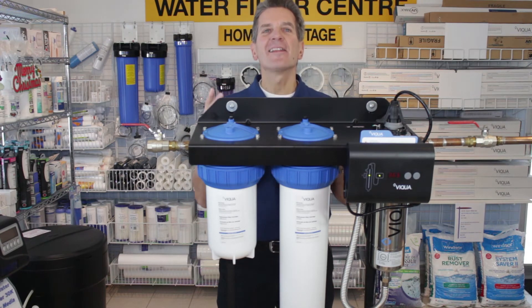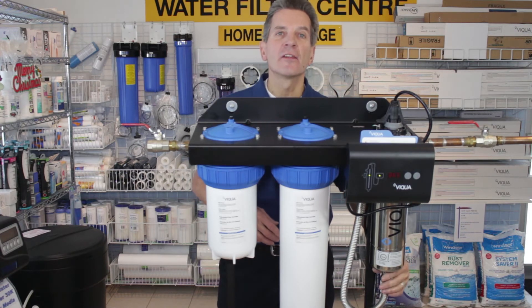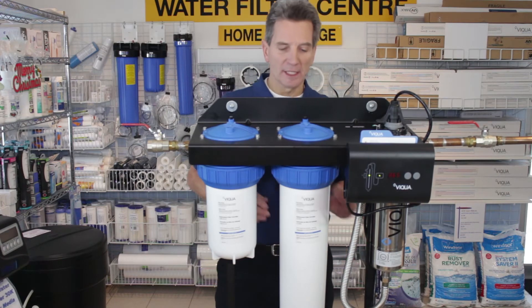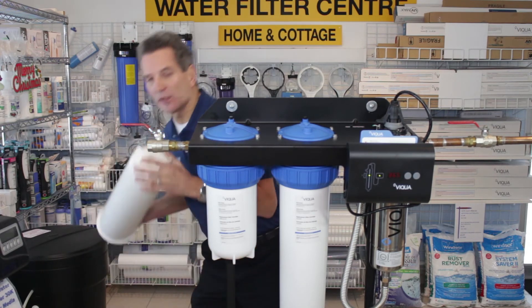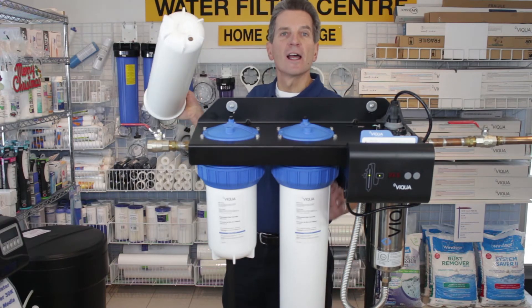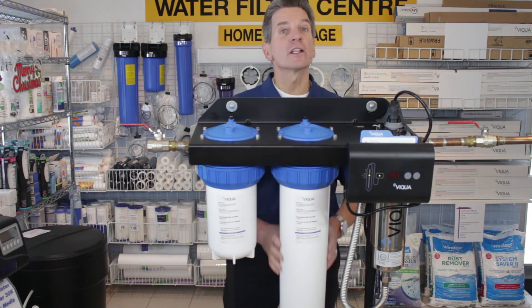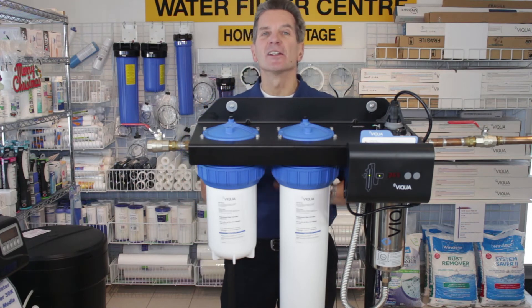There's a button on the front that will silence the beep temporarily until you get a chance to change the lamp. Another great feature, especially for seasonal cottagers, is the drain feature. At the bottom of the stainless steel housing there's a connection you just unscrew to drain it. At the bottom of the two filter housings there's also a drain port — you just unscrew that plug and it drains the filter housings. Especially with the large unit, which is very heavy when full, draining it first makes it much easier to handle.